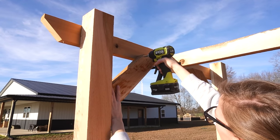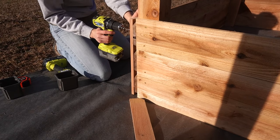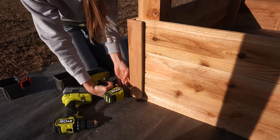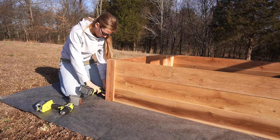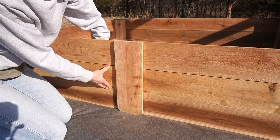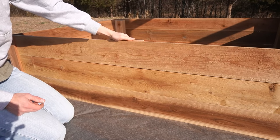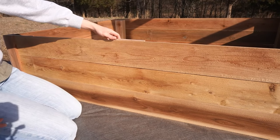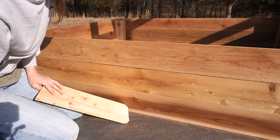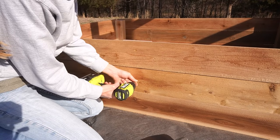Remember those offcuts from cutting down the fence pickets for the short sides of the beds? I ripped them in half on the table saw to trim out the corners. You could use the full-width boards, but I thought the thinner trim looked a little better. I screwed these into the corners to cover the dog ears and add some visual interest — these corner trim pieces are totally optional. I decided to put them on the inside and screw them in through there so they'd hold the long thin sides together in the middle, and screwed these pieces in at the center on each garden bed to help add some support.